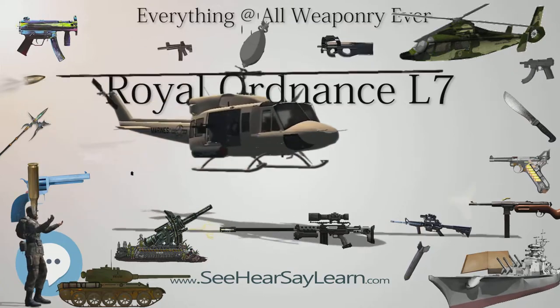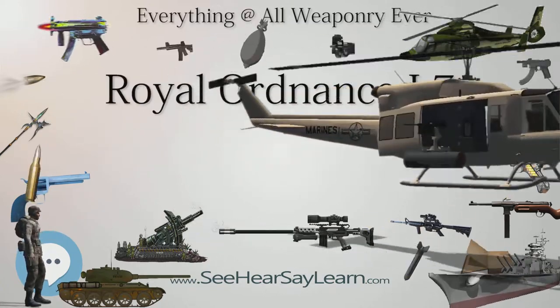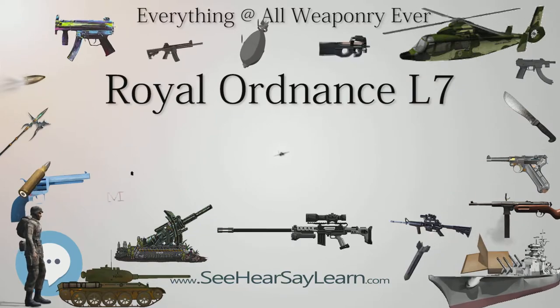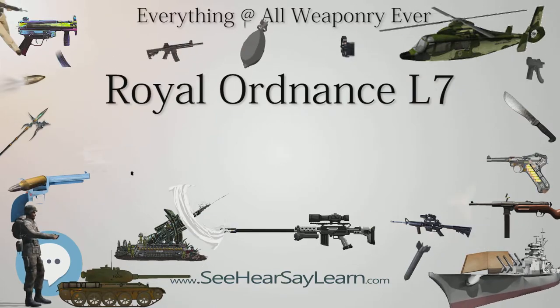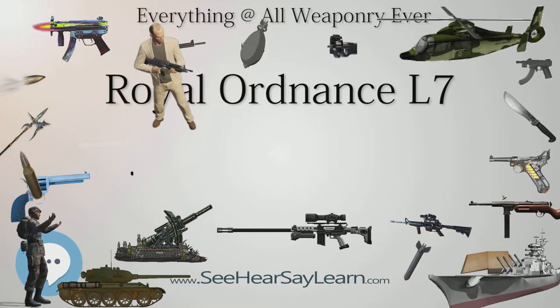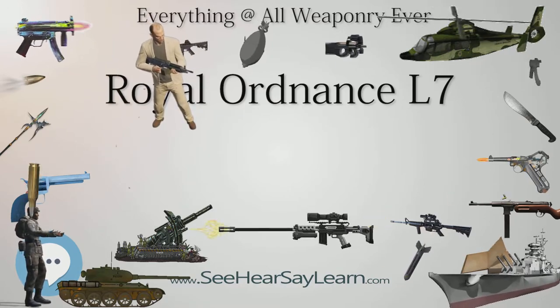Variants: L7A1 is the standard model. L7A3 is the variant for the West German Leopard 1 MBT, with the upper rear corner of the breech block reduced in size so the gun can be depressed without hitting the turret roof.